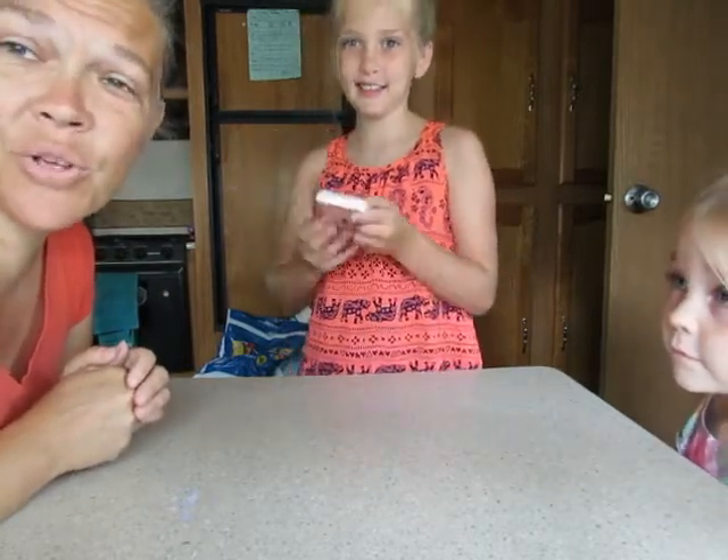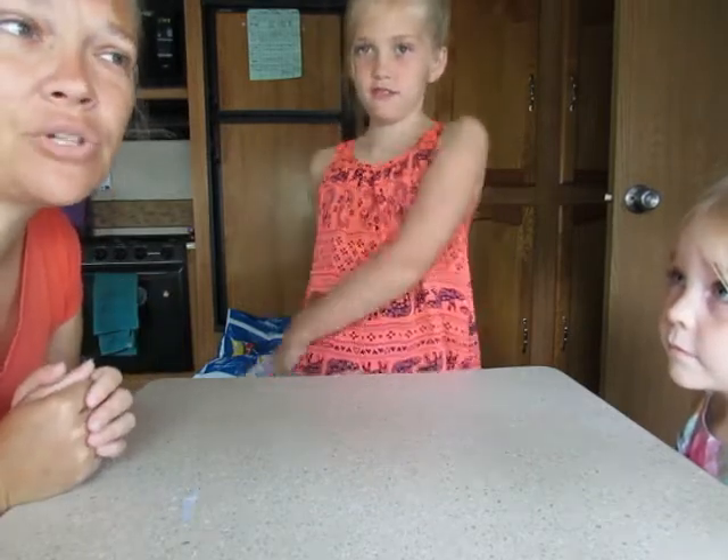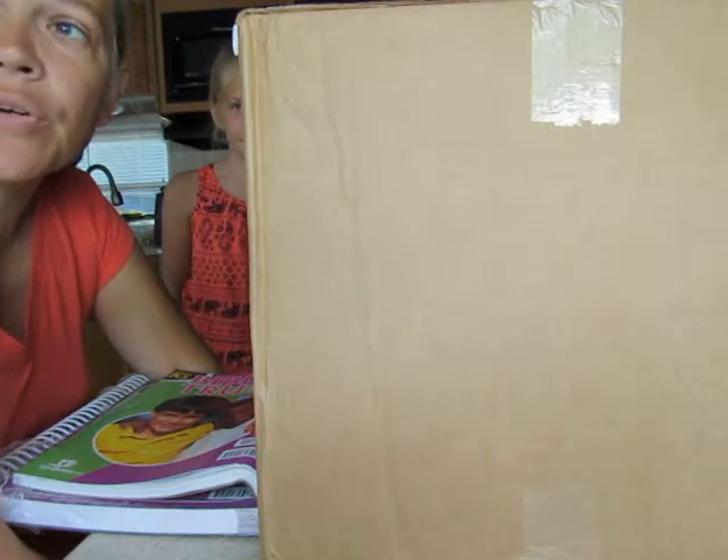Hello everybody! We are starting up school and we finally got the last of our shipment in, so we're going to show you what we got. This is not a sponsored video, but I want to show you guys what we're using for homeschool and where we got it from. We're going to unbox it in front of you, so hopefully you guys enjoy this. This is all our K5 stuff for kindergarten.